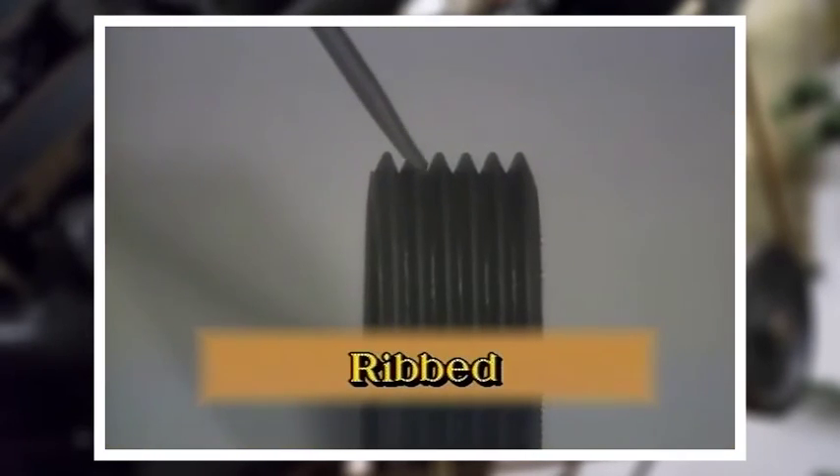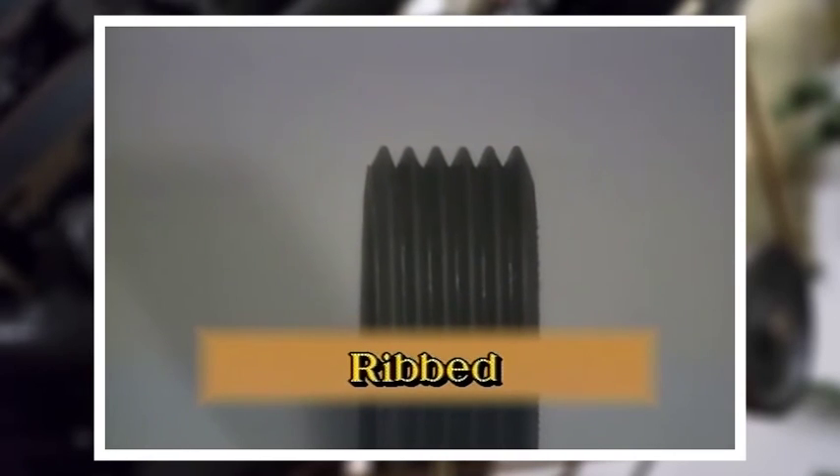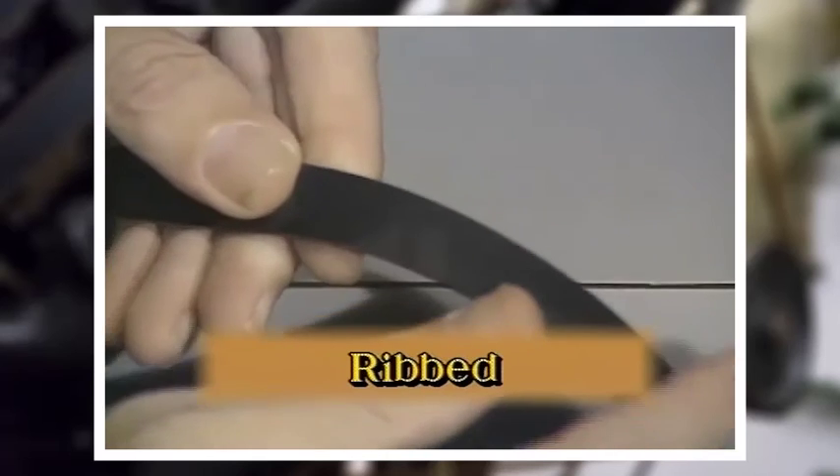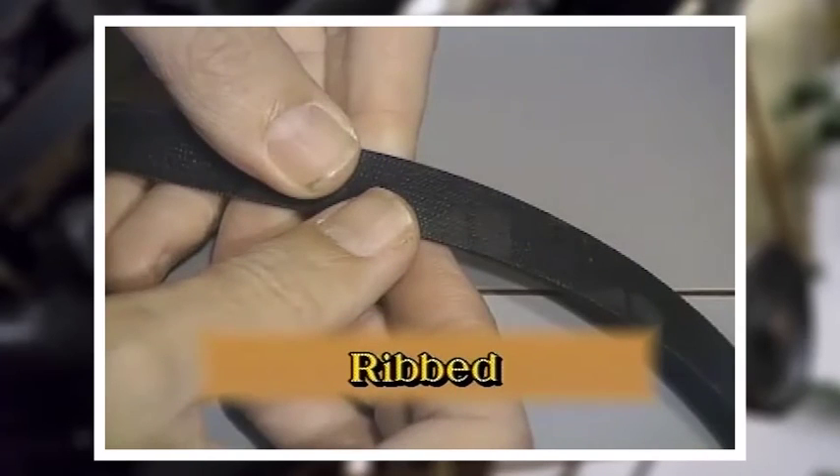Ribbed V-belts have a true V-shape rather than the flat bottom design of the conventional V-belt. They have added strength because they need about 20% more tension than the regular V-belt. They also require special ribbed sheaves which must be more carefully aligned than conventional sheaves.